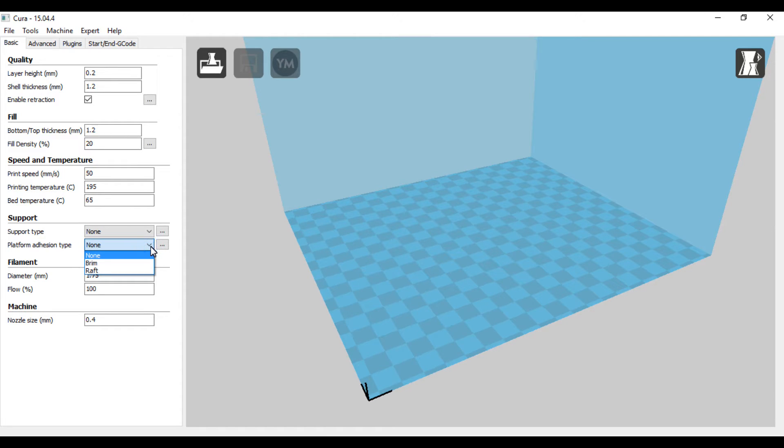Platform adhesion — I try not to mess with that. When I do a raft I can't pull anything off of it, so I try to avoid it. Diameter I have set at 1.75 for my machine. Flow rate I just go 100% — I don't go anything above or below.